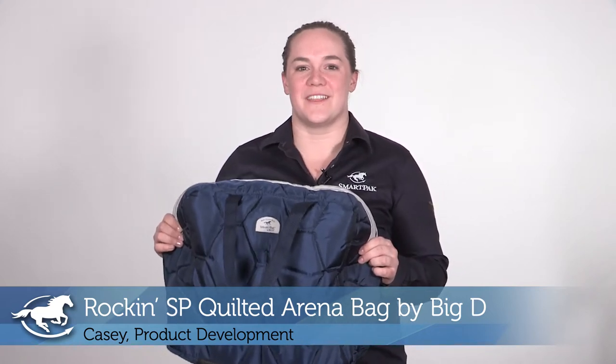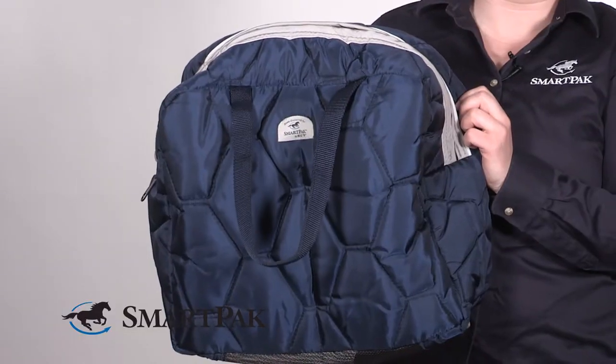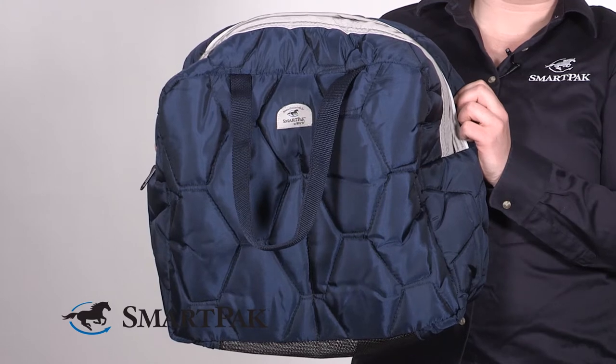Hi, I'm Casey. I work in product development and today I'm reviewing the Rockin SP Quilted Arena Bag by Big D. I love this bag because not only is it sturdy, but it has a number of awesome features that make it totally usable and helpful around the barn.